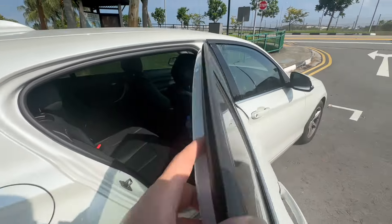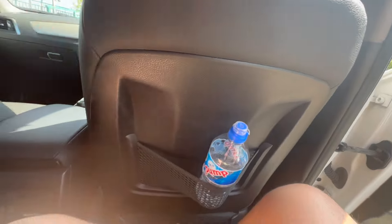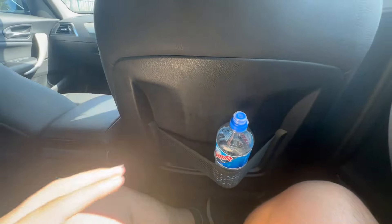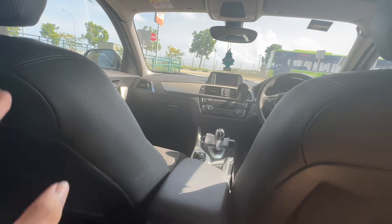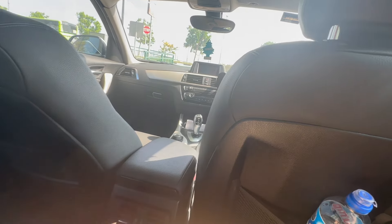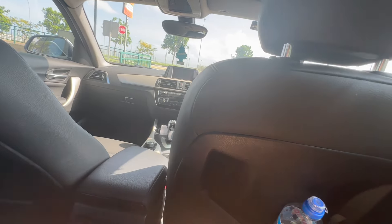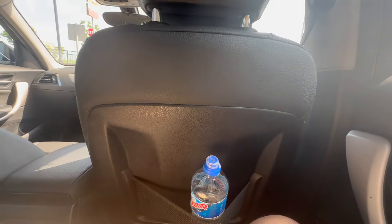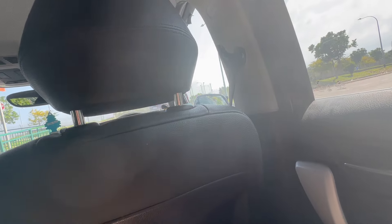Now let's jump into the rear seat of the BMW 116d. Getting in isn't a big problem — the doors open quite wide, which is a good thing. The interior looks quite nice and spacious to a point — it's comfortable, comparable to the Lexus CT200h hatchback I reviewed previously. My legroom is about one fist's worth and hip room is also about one fist, so not the most spacious.